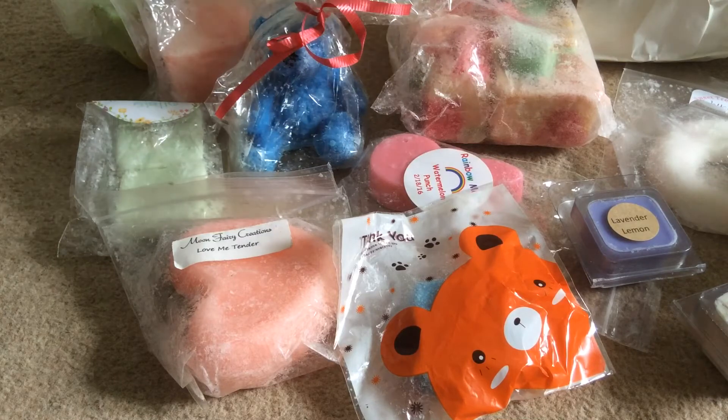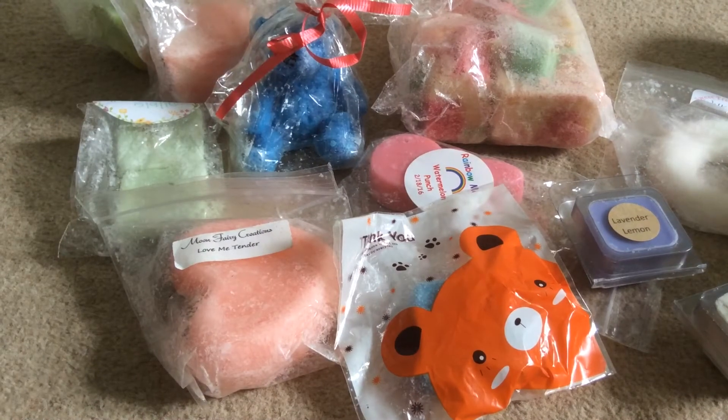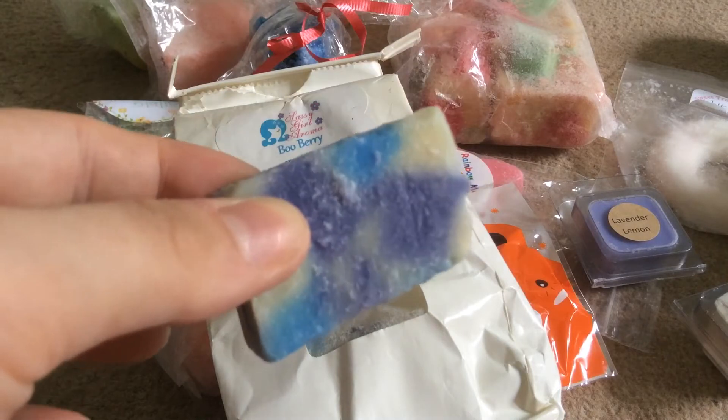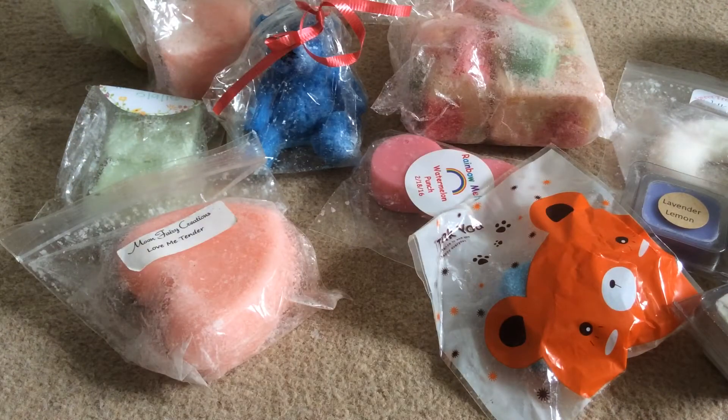I'm going to jump straight in with my Sassy. The first thing is Boo Berry Zucchini and this is a chunk bag — the bag is full. This is one chunk. So Boo Berry is Blueberry, Strawberry and Raspberry I think, and both of these scents I do like so I knew I liked this chunk bag. That's going to get mellowed a lot and I think I've got six chunks in there, so I've got a lot now.